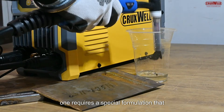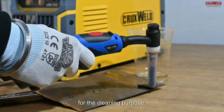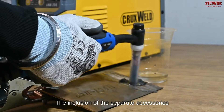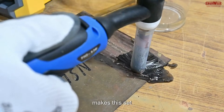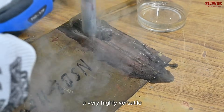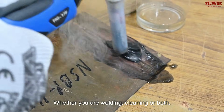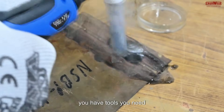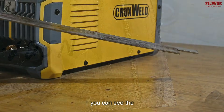For cleaning, one requires a special formulation that comes with the machine for the cleaning purpose. The inclusion of separate accessories for the TIG welding and cleaning makes this set highly versatile and user-friendly. Whether you are welding, cleaning, or both, you have the tools you need without having to buy additional equipment.